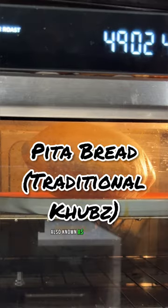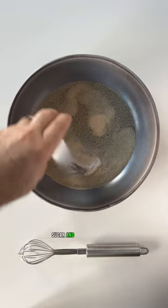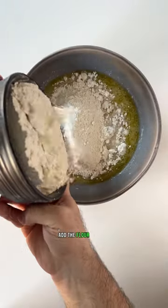Let's make chubes, also known as pita or Middle Eastern flatbread. Start by mixing water, yeast, sugar, and olive oil in a bowl. Add the flour and salt.